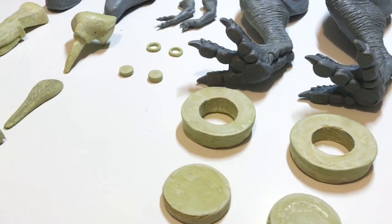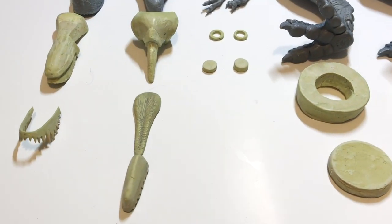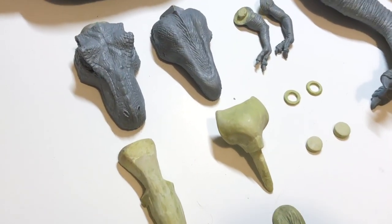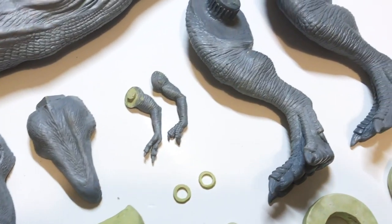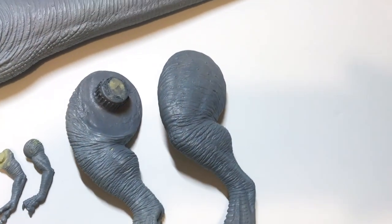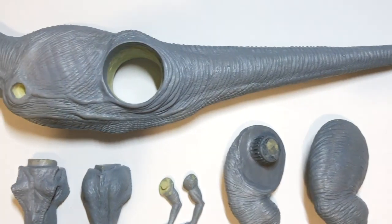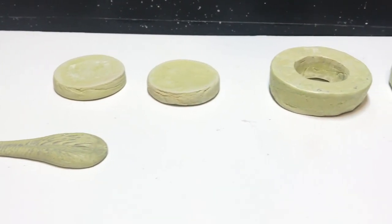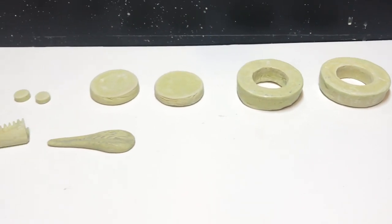Hello everyone, this is Marco and welcome back to my channel. In the last episode, I finished sculpting my newest Rubbersaw Tyrannosaurus Rex, including all of the articulation parts too. Now in this video, I will show you how I moulded the entire thing. If you haven't watched the other episodes yet, I highly recommend you go and have a look at those first.